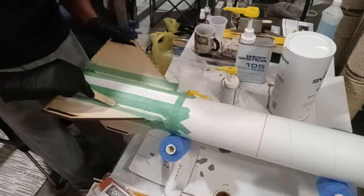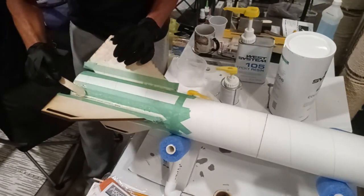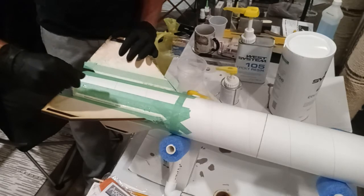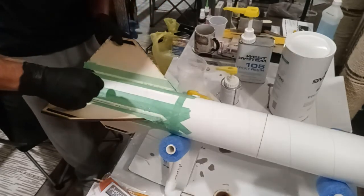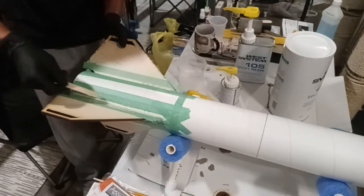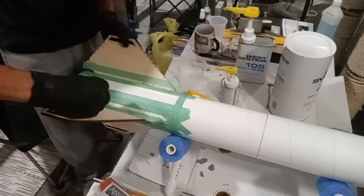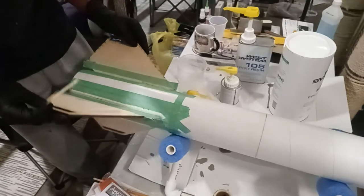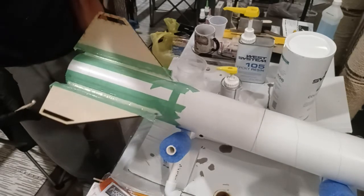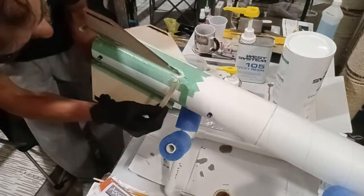I only got half a fillet on this one and that's okay — this is another reason you use a longer cure epoxy, because stuff like this happens. For low-power kits you can just do this with your finger and white glue. A little Estes kit that flies on an A, B, or C engine — yeah, that's fine.